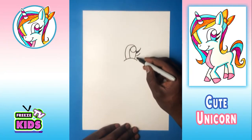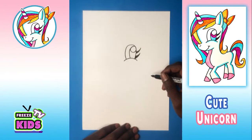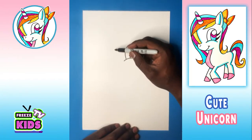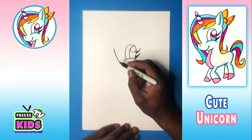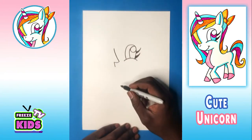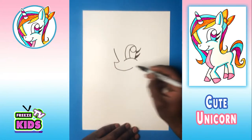And we'll just color this in, and we'll do the other eyelash over here. So what we're going to do next is we're going to draw the side of the face, starting right about here. I'm going to draw lines down — about there — and we're going to go one, two.